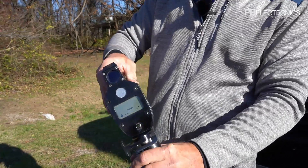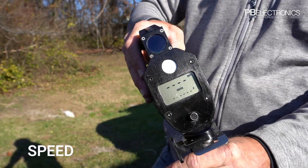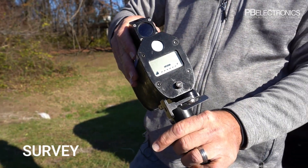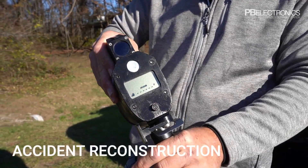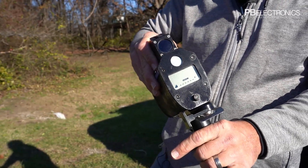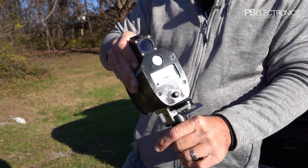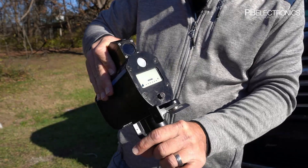I have two modes: one for speed — you'll notice the display changes — and then survey mode. If I just need to measure distances, survey mode is specifically used for accident reconstruction, to see how far skid marks go, how far a car was from an embankment, or any other accident reconstruction measurements.